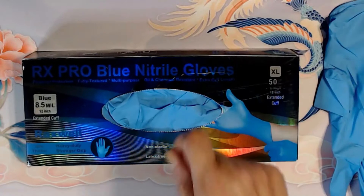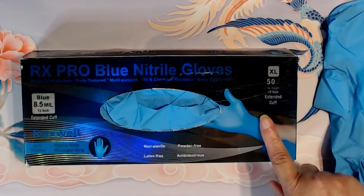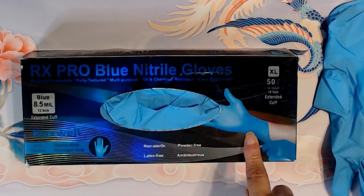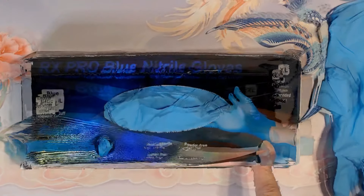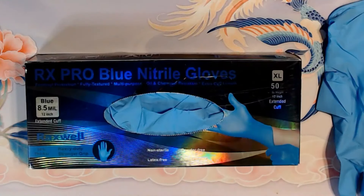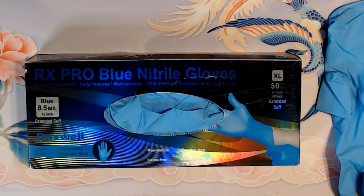I like the dispenser box — it's very convenient to pull the gloves out. And this box, even though it's a little larger, it stores well. We keep these in the garage. I think it is a good product, and because of the thickness of the gloves and the extended cuff, I believe that it is a good value for the money.